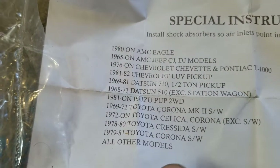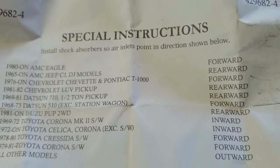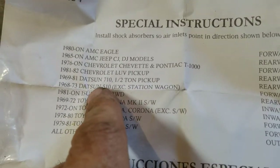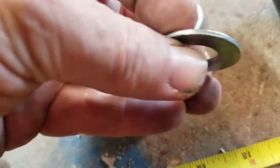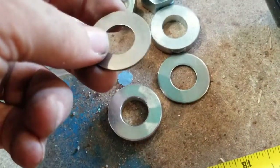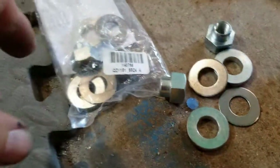They don't even mention the D21 or 720 on here. All the instructions tell you is which way to put the nipple in - which can spin around by the way, you can put it anywhere you want. But look at this - I just noticed it actually comes with two washers that were needed all along. I'd already put two washers in one side! Typical shocks always come with all kinds of sleeves and adapters for different models.